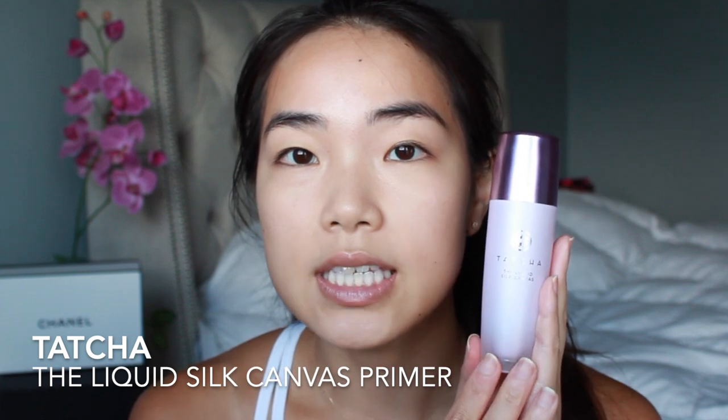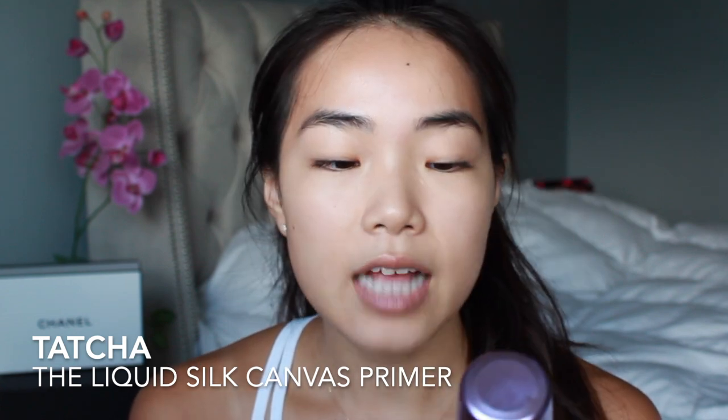Starting out, I'm going to prime my face using the Tatcha Liquid Silk Canvas primer. This is a really good one for smoothing out your face — if you have any pores, it's really good at filling those in. It will also help the foundation grip onto it and help your makeup last longer throughout the day. Going in with a little pea-sized amount, dabbing it onto the center of my face and spreading it across. Once you have the primer on, just let it set for a minute or two before going in with foundation.